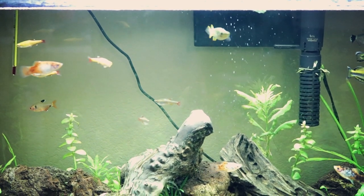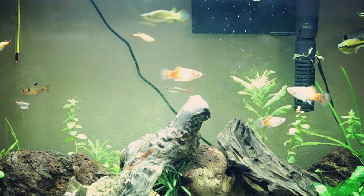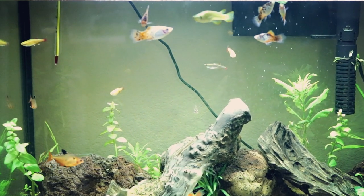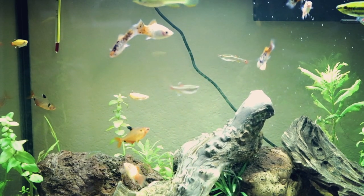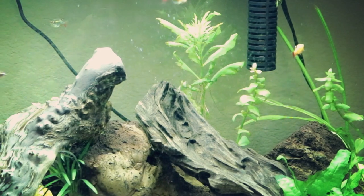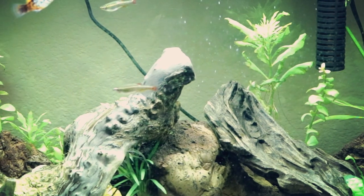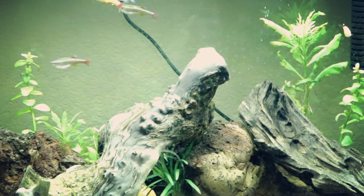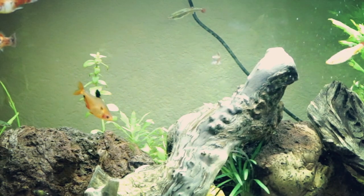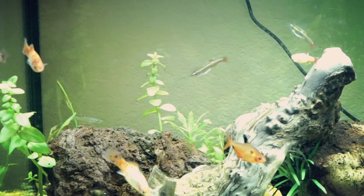The only complaint is that the lights on the tank are not super strong lighting. But for the price you're paying, you do get what you pay for — you can't really expect an amazing hood with amazing lights at this price point. Primarily, the plants I tend to keep don't require super high lighting anyway. And the Amazon swords, while they're not looking great right now, before moving they looked amazing — huge, they had really taken off with just this lighting setup.